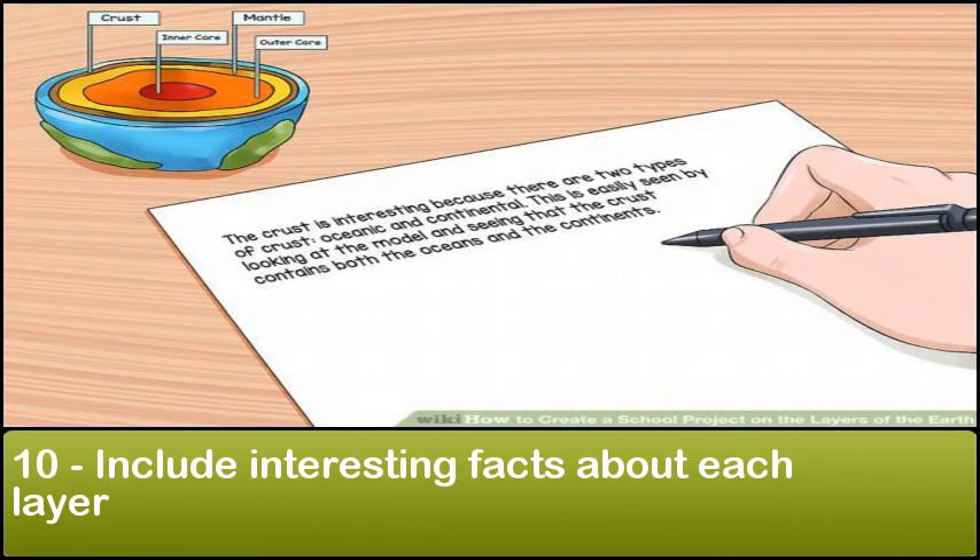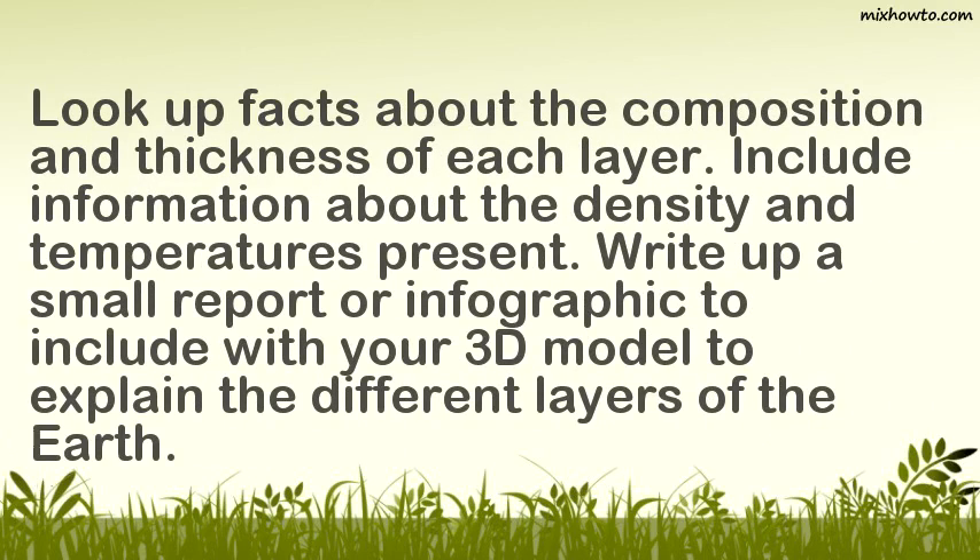Step 10: Include interesting facts about each layer. Look up facts about the composition and thickness of each layer, and include information about the density and temperatures present. Write up a small report or infographic to include with your 3D model to explain the different layers of the earth.